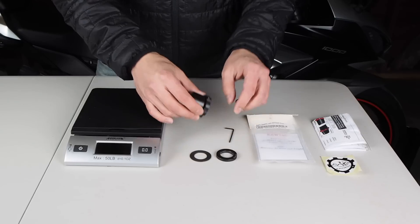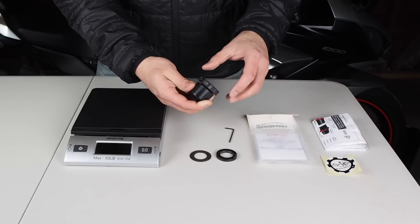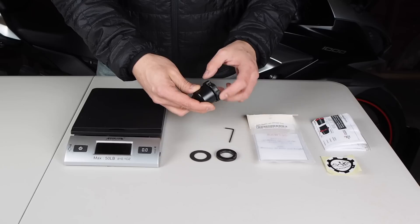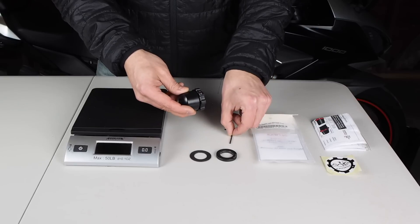There's an Allen wrench to tighten this little grub screw. The grub screw presses down onto the plastic threads and causes them to deform a little bit, putting a little bit of pressure on them. So you don't want this to be free spinning — you do want a little bit of resistance. You just dial that in with this Allen wrench.